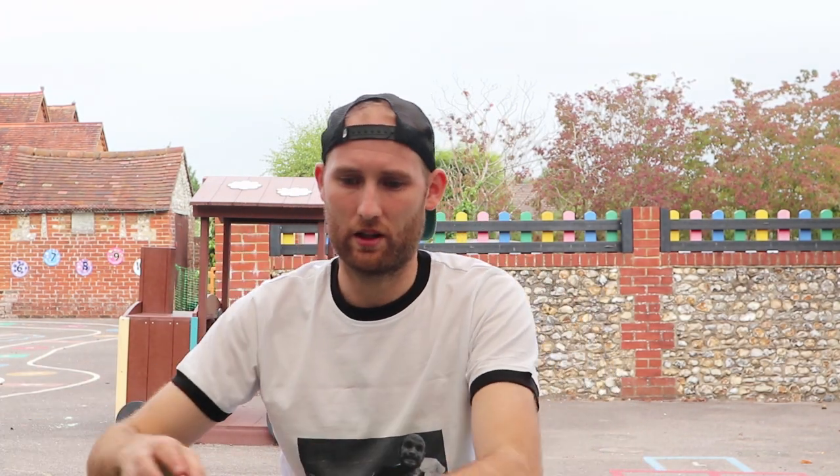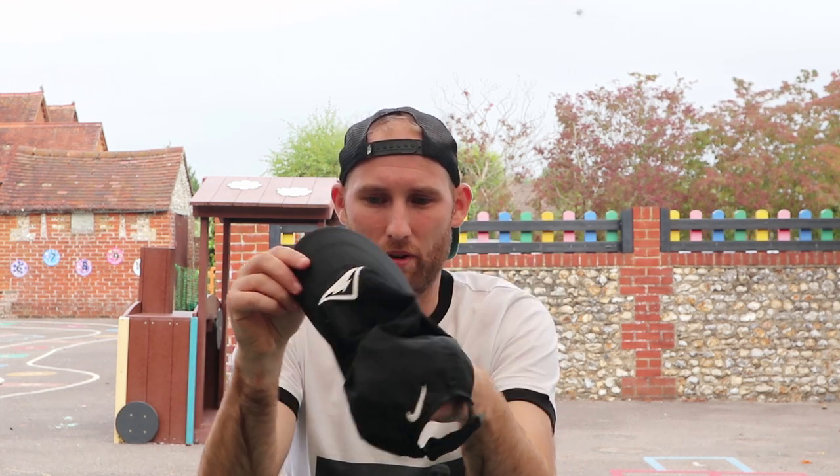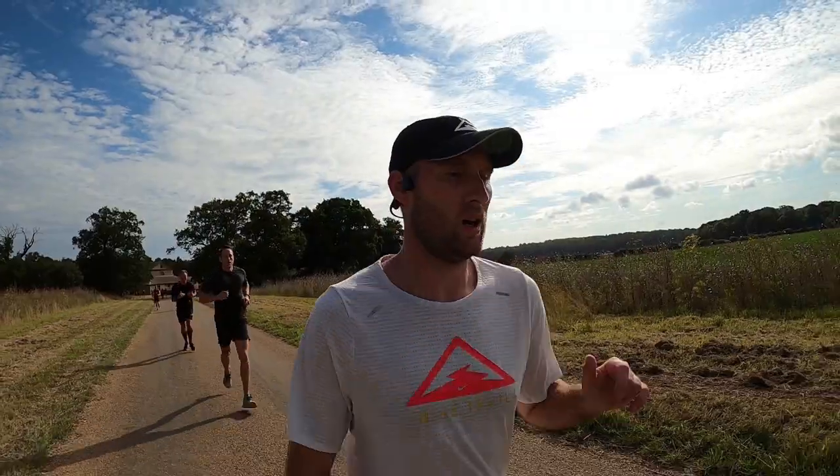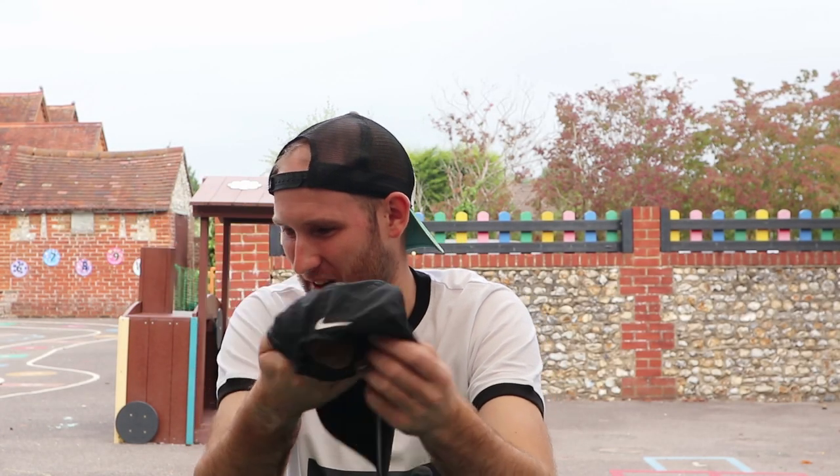Last item of clothing is going to be this hat — my night trail running hat, tried and tested. I absolutely love this hat. It's so comfortable, very breathable, wicks sweat away off my head, and I just enjoy running in it. The old faithful — it's served me well since I've had it.